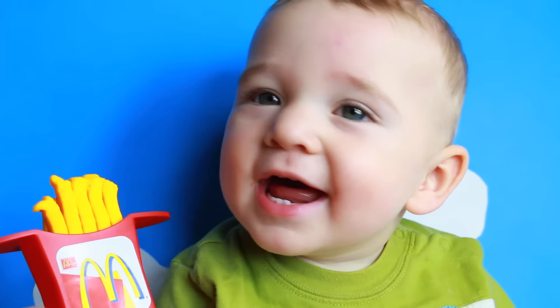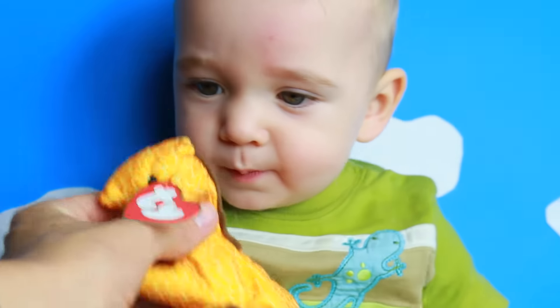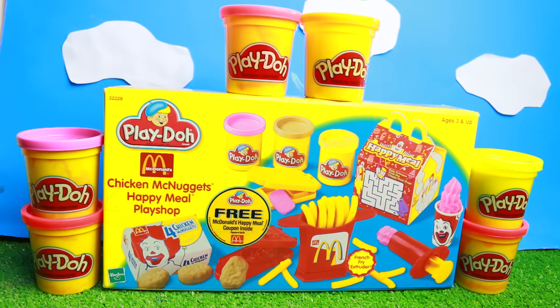It's made out of Play-Doh — you don't want it. Do you want a toy? You can have the Kids Meal toy! Well, this was so much fun. I love this Happy Meal playset. Thanks for watching, and please check out more videos by All Toy Collector. Have a wonderful day! Bye!